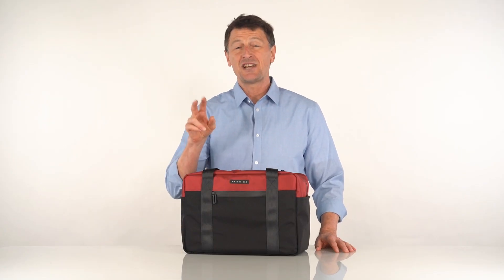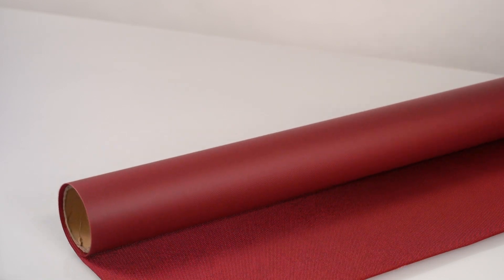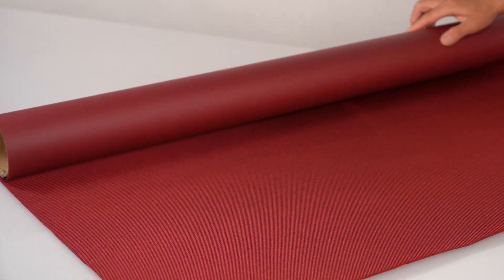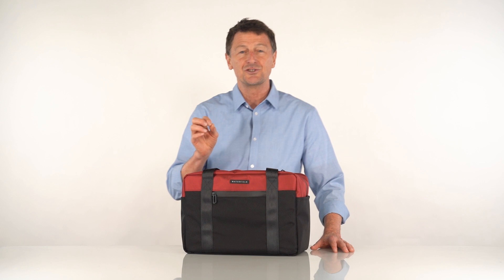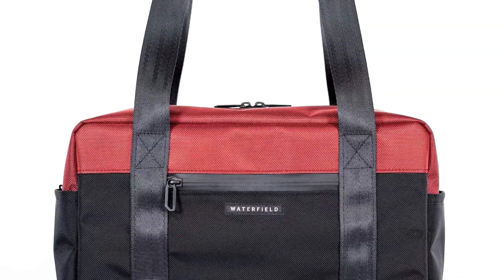We used two exterior textiles, both extremely durable and water resistant: black ballistic nylon and our custom-made, high-performance Forza textile in an assortment of colors. It's very similar in ballistic strength, but we were able to get the color to pop a bit with a little bit of our secret sauce. Beautiful results.